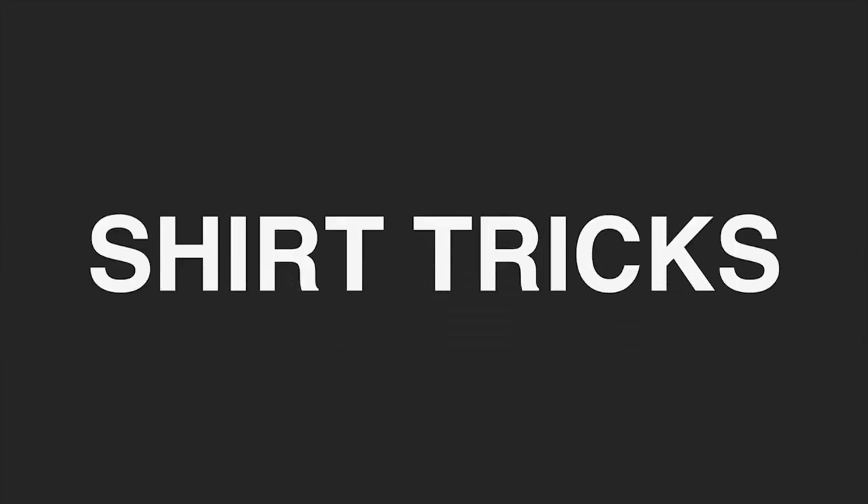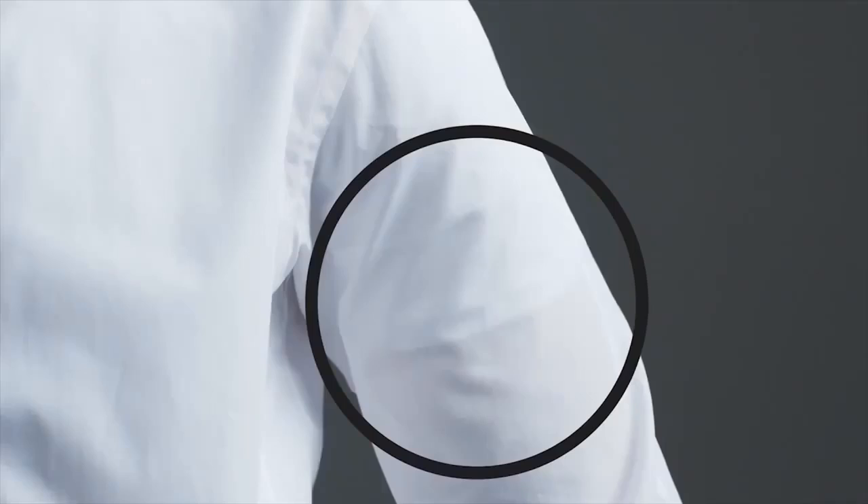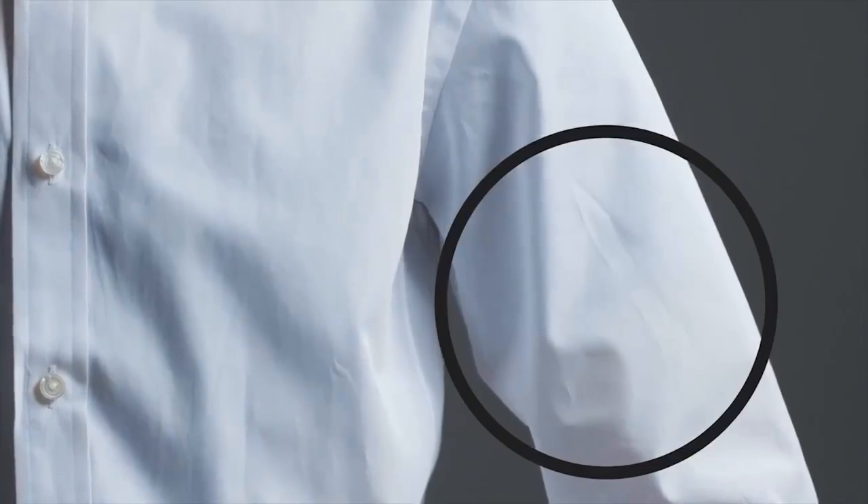Here are a few things you should probably be doing with your shirts. When wearing a white dress shirt, undershirts of the same color usually show through. A gray undershirt is typically less visible as it more closely matches the value of skin tone.